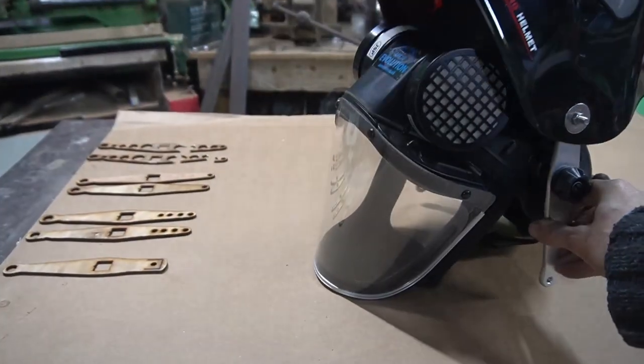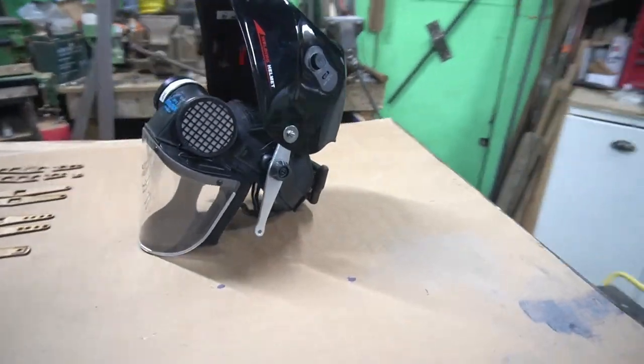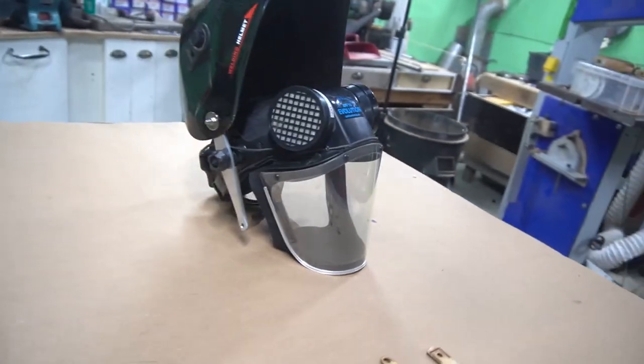If you like this sort of thing and you want to see me make and repair more random things, then please remember to subscribe to the channel and I will see you next time. Bye-bye.